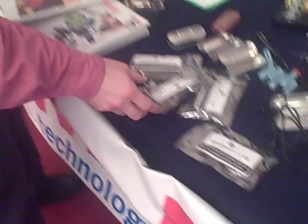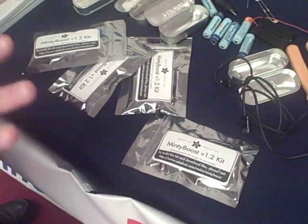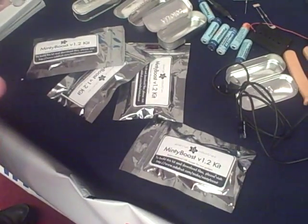This is Brian Hena from GearLog. We're here with Brian Jepson of Make Magazine, and he's going to show us — they've got a kit on display at the Greener Gadgets Fest. So this is created by Adafruit Industries, and it's a build-it-yourself gadget charger.